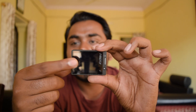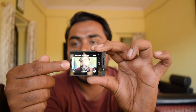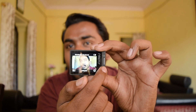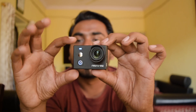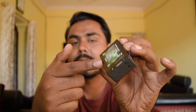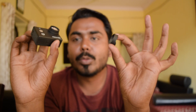At the back, it has the IPS LCD touchscreen, which is pretty responsive. Here is the memory card slot, and here is where you can view your previously taken photos. Hawkeye has also provided an anti-slip grip on all four sides of the camera, which is pretty good. It also comes with a lens hood, which is another plus point so that your lens does not get damaged.